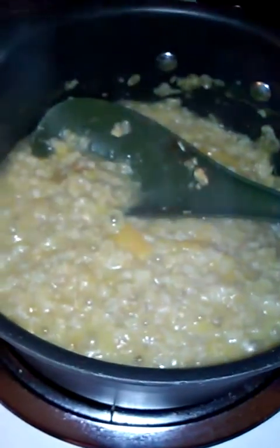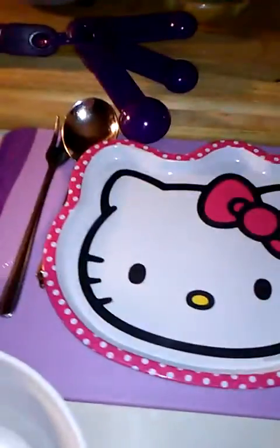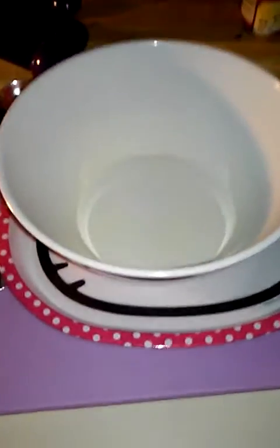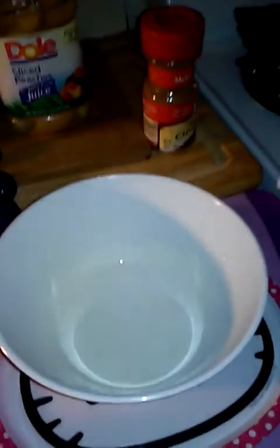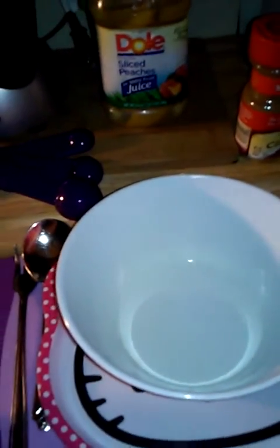I'm going to go ahead and turn it off because it's sticking. I'm not going to add any water or any cream. I have to rinse my bowl out — it was about as old as Jerusalem. I'm going to try to do this with one hand.